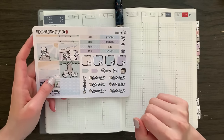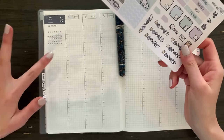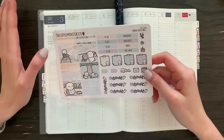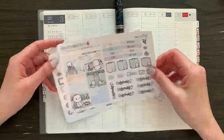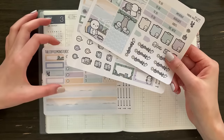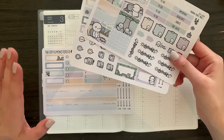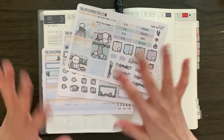Hello, I hope you're doing well. This is going to be a real-time plan with me and my Hobonichi cousin. This is going to be the beginning of a little challenge. I sell these weekly sticker kits in my shop and I thought it would be fun to do a challenge where I stretch out a single kit over four weeks.